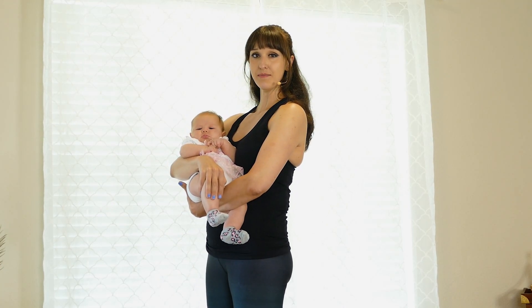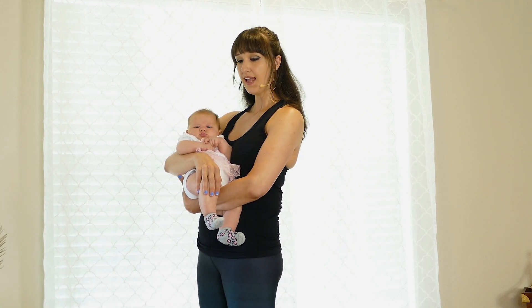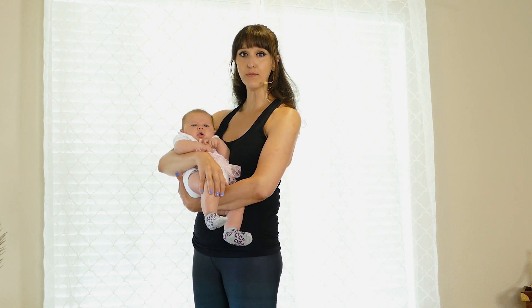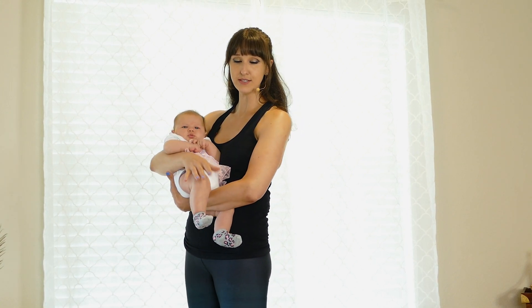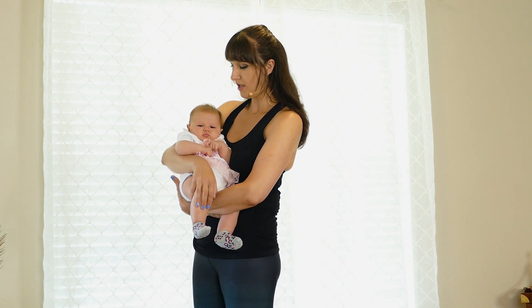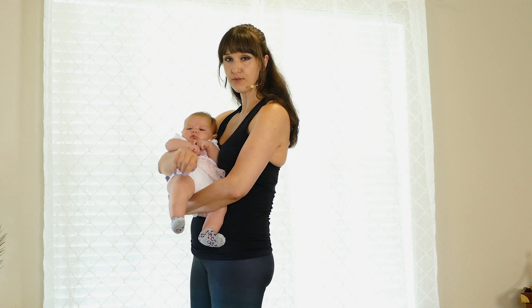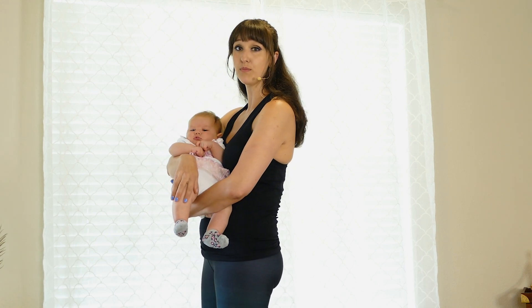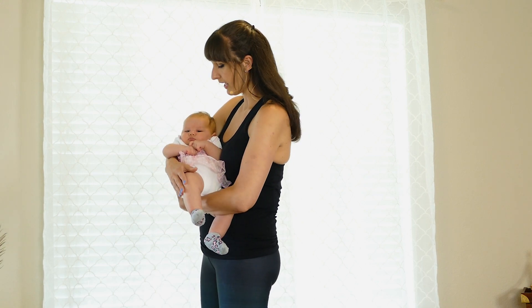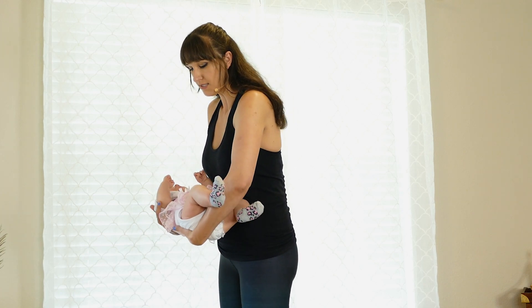After the mountain pose, standing circles, and twists, we're going to come into Uttanasana, or a forward fold. Before we get there, I'll explain a good way to hold the baby because next we'll be doing deadlifts using the weight of your baby. My baby is about 15 pounds at two months old. If your baby weighs more or your back isn't feeling up to it, feel free to fast forward through this section. A good way to hold your baby is in between the legs, supporting the head and neck.